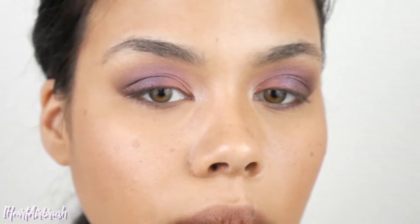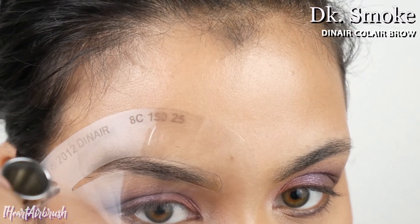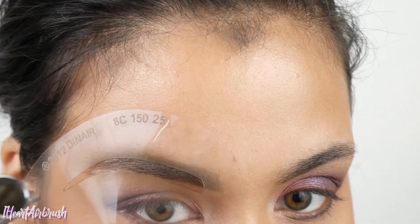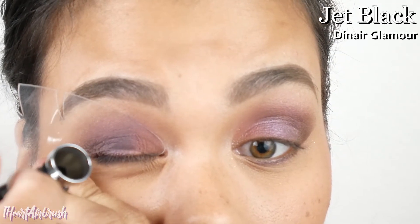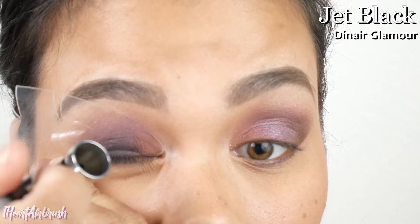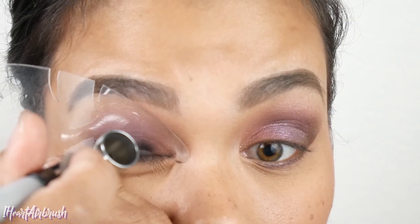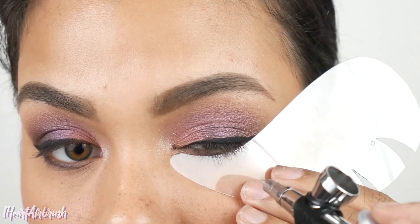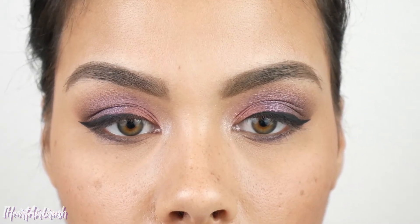For brows, I'm using Diner brow shade Dark Smoke and my favorite 8C stencil to fill them in — if you're interested in an in-depth brow tutorial, the link will be in the description box below. For liner, I'm using Diner Glamour shade Jet Black and the Cat Eye stencil. An in-depth airliner tutorial will also be linked below. Then I dust a little Jet Black on the lower lash line to smoke it out.